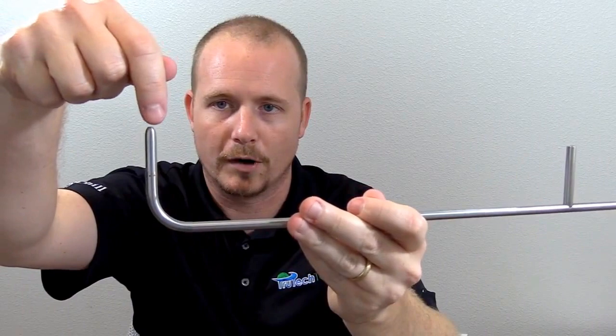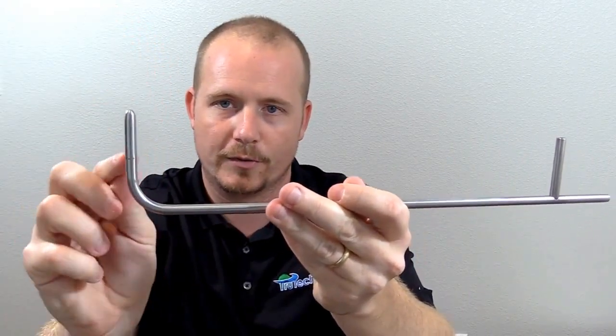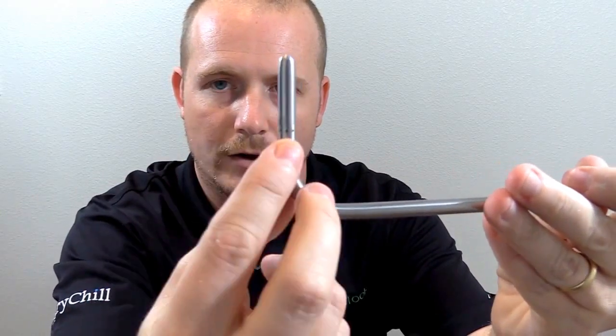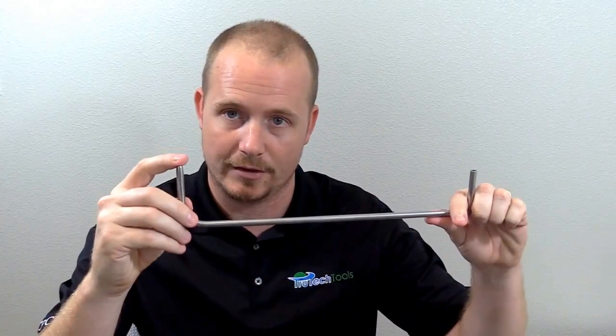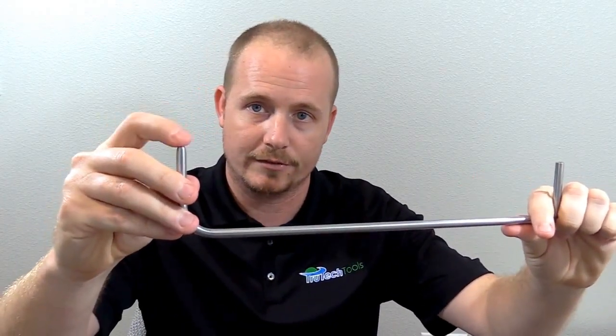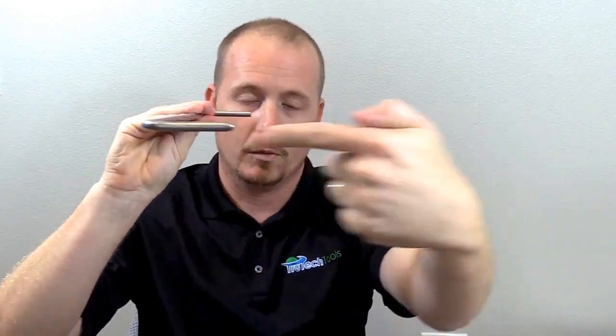In the case of a pitot tube, you have a total pressure port, which is the end, and then you have the static pressure, which is read through these little tiny holes on the side. By connecting the total pressure port to the positive side of your manometer and connecting the static pressure side to the negative side — this is a differential manometer — it takes the differential between the two and calculates your velocity pressure. What's coming in the tip is not just velocity pressure; it has static pressure added in too. So when you insert this into the duct and the airflow is coming this way, what's coming in the tip is velocity plus static pressure. What's affecting the little holes on the sides is just static pressure. By subtracting the static pressure from the total pressure, we get the velocity pressure.